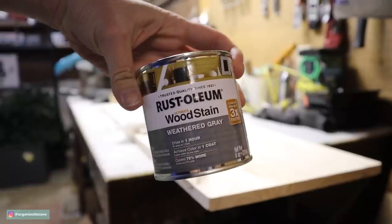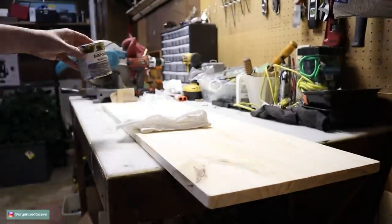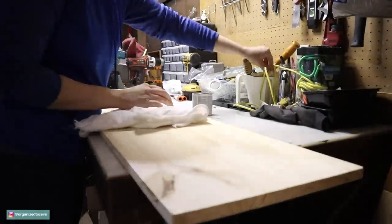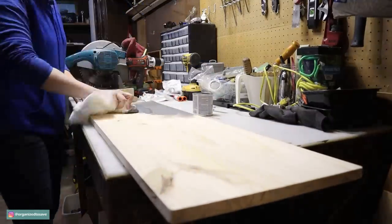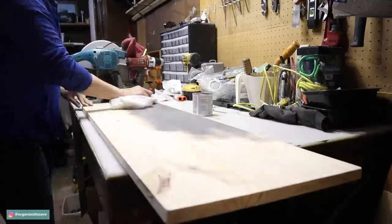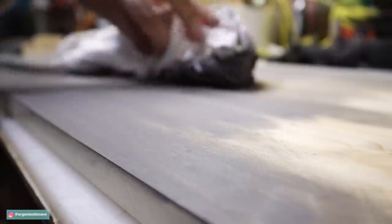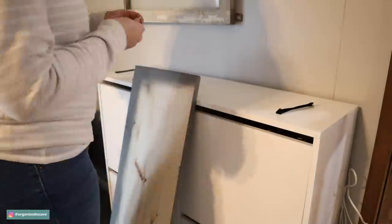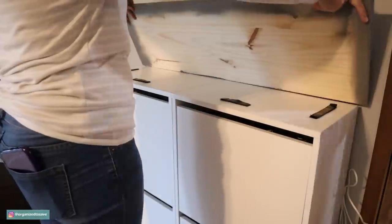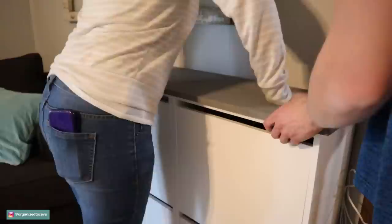We then went to the hardware store and got a simple seven-dollar piece of wood, and I stained it in my absolute favorite stain — one I use all over our house. Staining is seriously so easy; all you do is rub it on. You could go an extra step and apply a polycoat on top if it'll be near water, but I kept it simple with just the stain. Once done, we attached it to the top. Rather than screwing it in, I used velcro pieces from the Dollar Tree so I can change the system in the future.